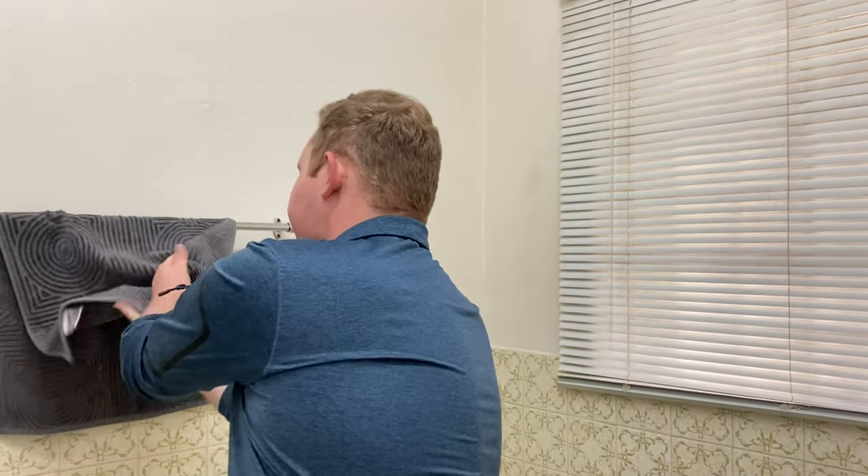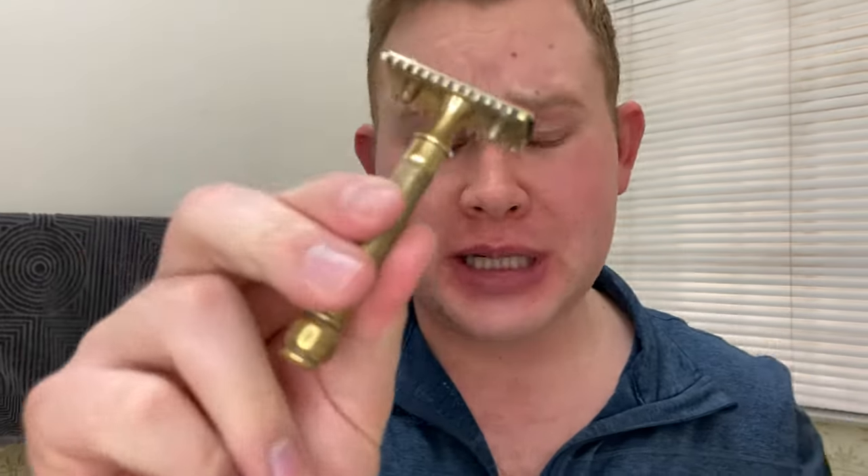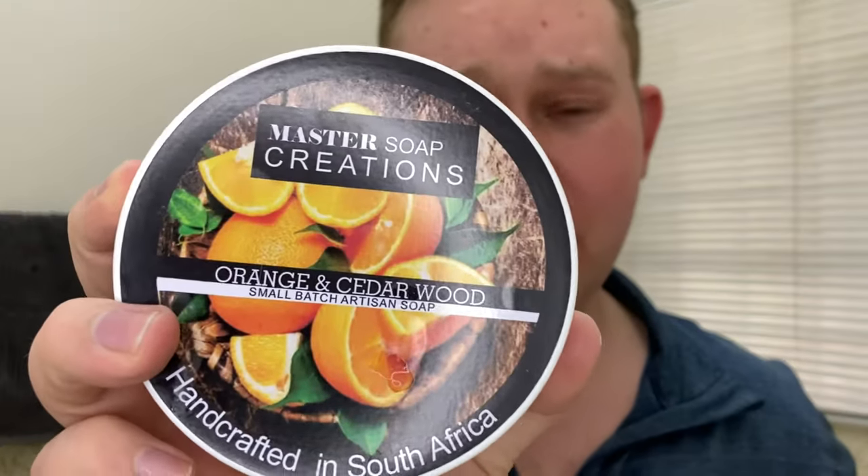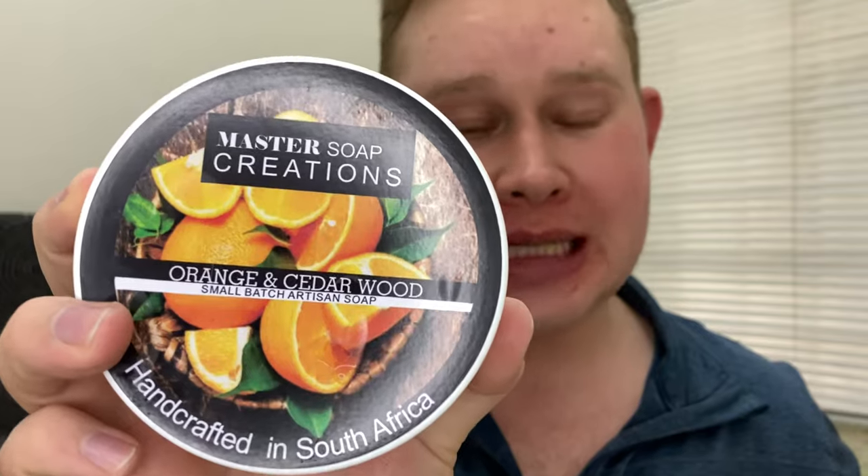So just to recap: I've used the Gillette Pocket Edition with a Nasset Blade on its second use — absolutely fantastic open comb razor, not quite as aggressive as I initially thought, but it is aggressive, so don't make that mistake. The Nasset Blade is fantastic with it. I used the Nivea Post Shave Replenishing Balm, the Citrus Melody Splash from Master Splash Creations, and this amazing Orange and Cedarwood Artisan Soap from Master Soap Creations — absolutely fantastic scent. Get yours today; I'll leave a link in the description.